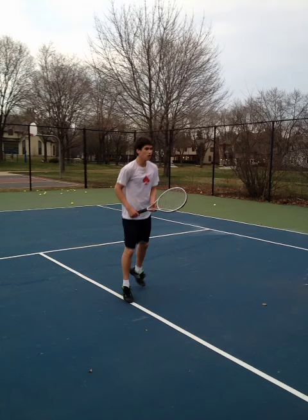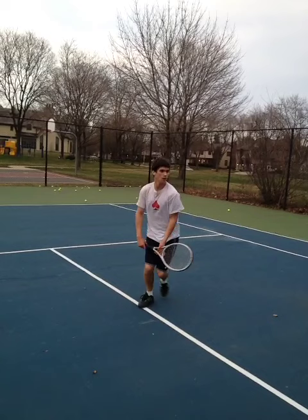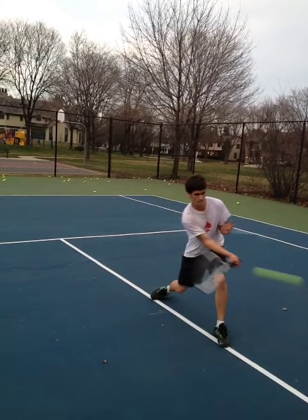As we take a look at Billy's forehand volley, we like to see his movement and body being improved going forward. We see him stepping into the ball here, which is good, but we'd like to see him close up his stance a little bit more.